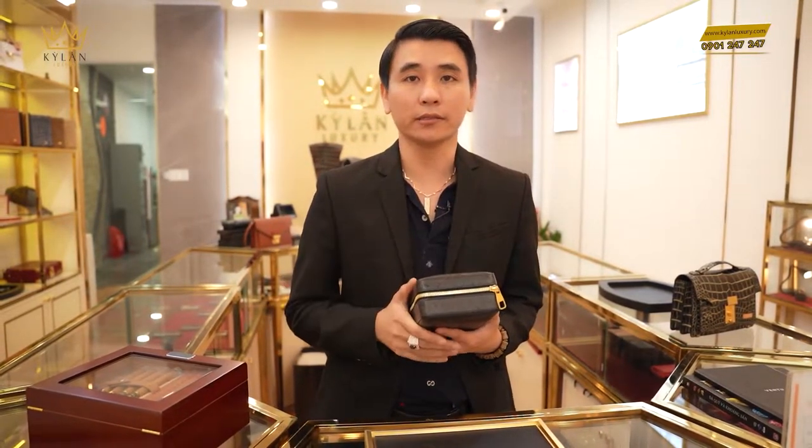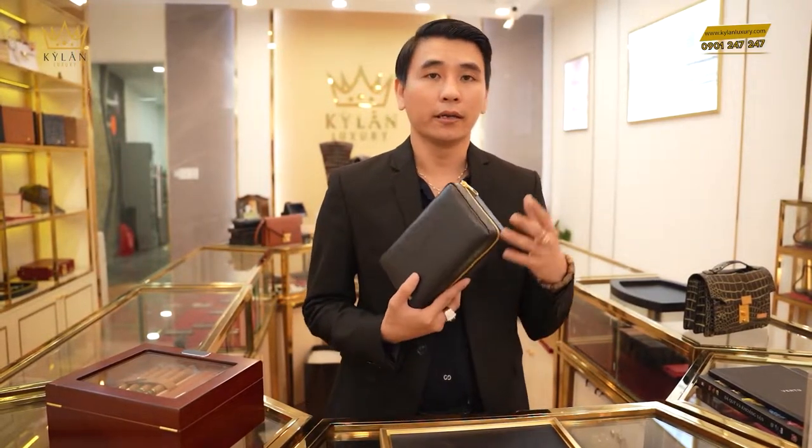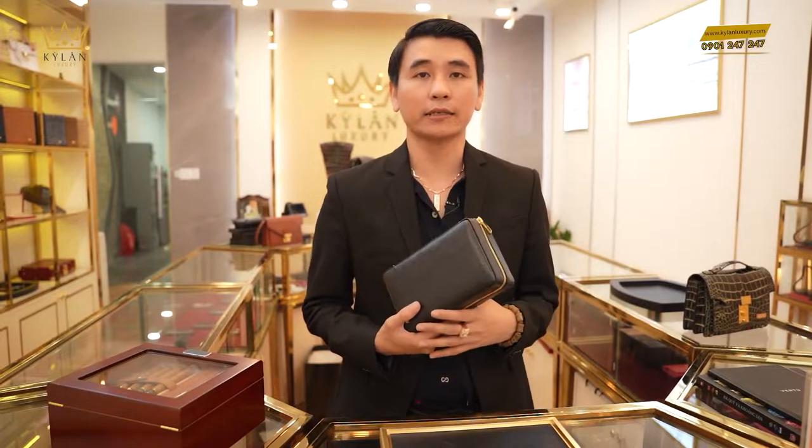Chất liệu bằng da đà điểu. Như quý khách đã biết, Kỳ Lăng là đơn vị chuyên về tất cả những sản phẩm đẳng cấp luxury, những sản phẩm cao cấp — về điện thoại, đồng hồ, nữ trang, thời trang, kim cương, vàng và đồ da. Và những sản phẩm nào liên quan đến luxury, đẳng cấp, đỉnh cao thì Kỳ Lăng có hết.